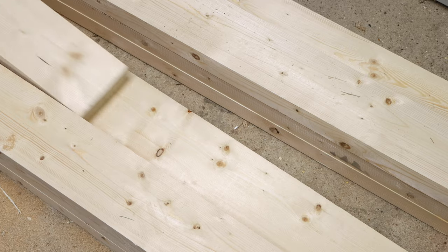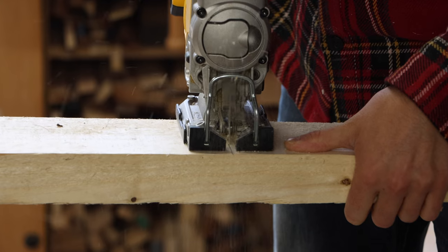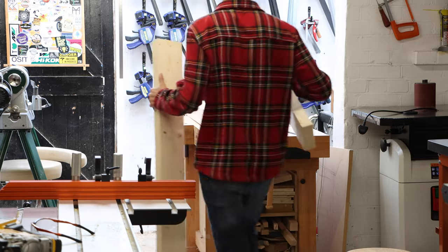Welcome back to the workshop. I know I haven't uploaded in a few weeks — my patrons know why — but in this video I'm really excited because I am building a CNC station. That's right, I've got a CNC in the workshop now.